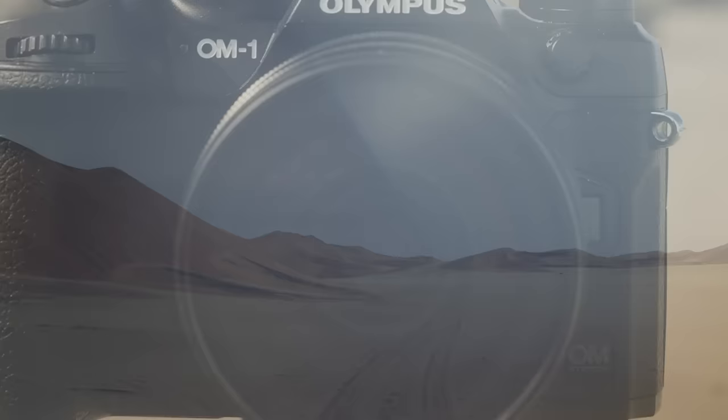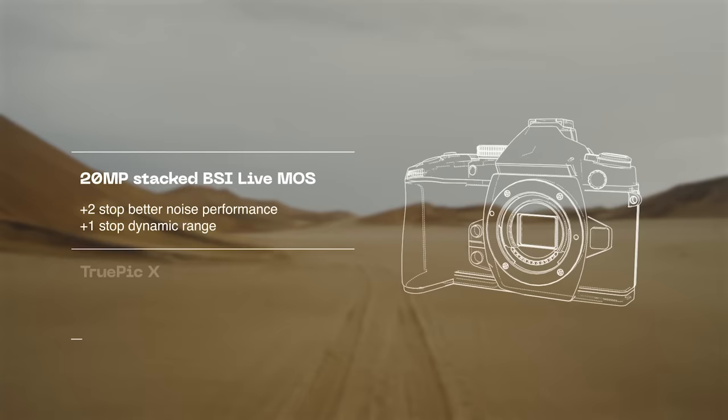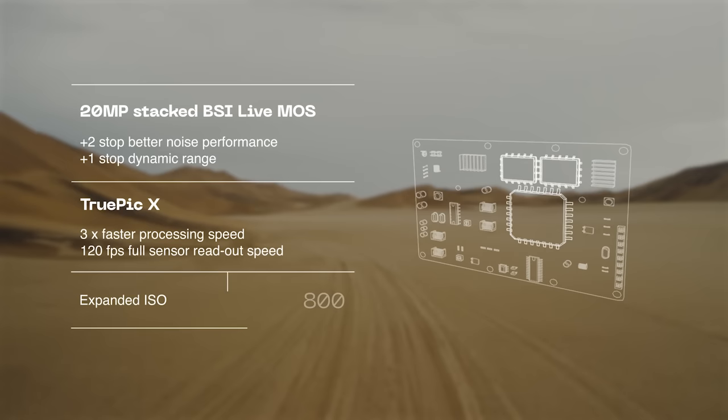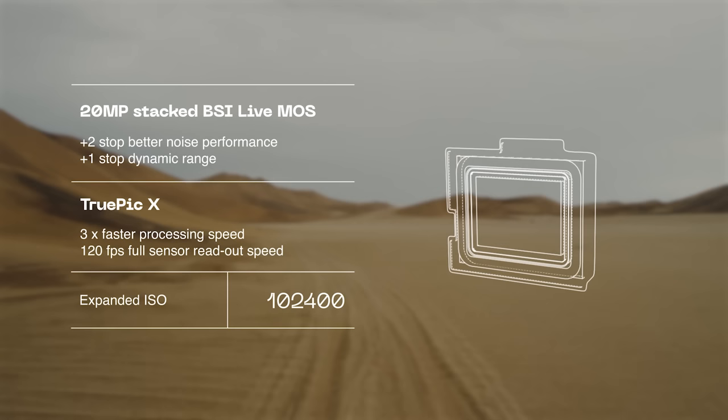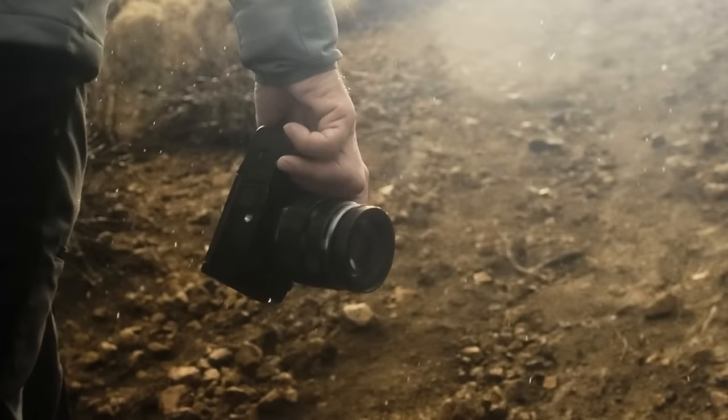What makes the OM-1 so special? Let's start with what's inside. A newly developed stacked backside illuminated sensor, accompanied by our next-generation TruePic X engine, makes this our best camera yet. With improved ISO performance and dynamic range, the sensor, processor and lens combination delivers stunning high-resolution images with blazing fast performance. And this allows us to do some pretty neat stuff.